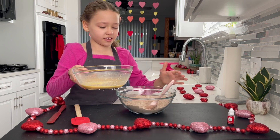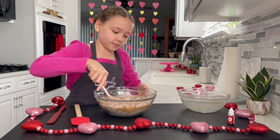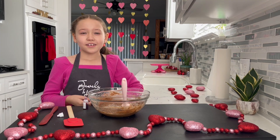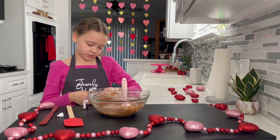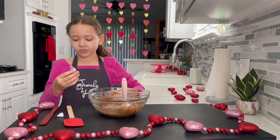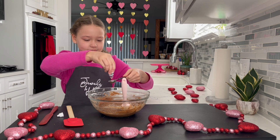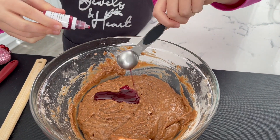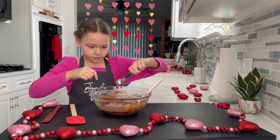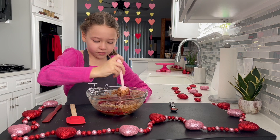Now I'm going to put the wet into the dry. I'm going to add two teaspoons of red food coloring because it's Valentine's Day. I'm gently folding it.